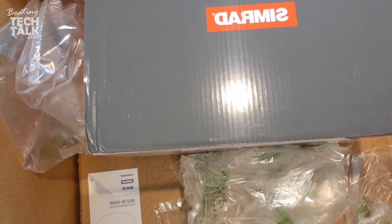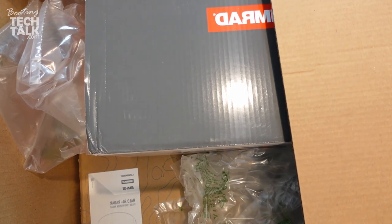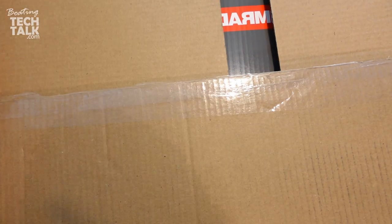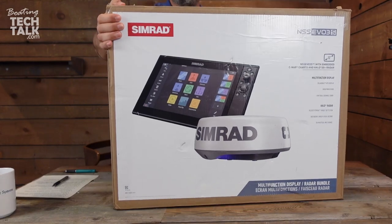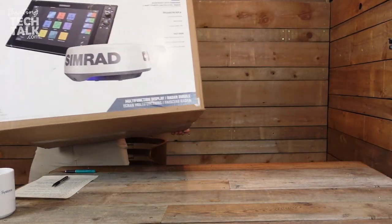I'm going to move this off from the table and bring into the shot just the screen itself. This is heavy, by the way — you're buying a lot of stuff.